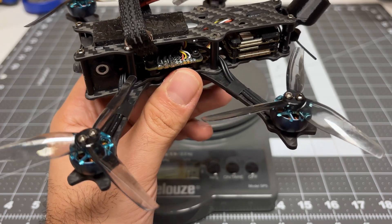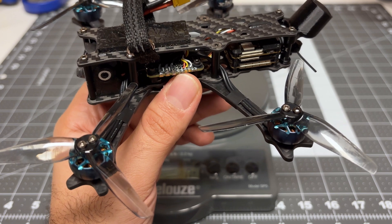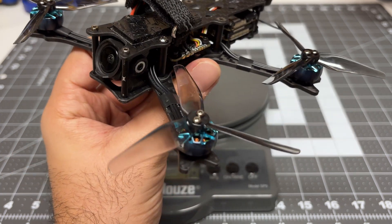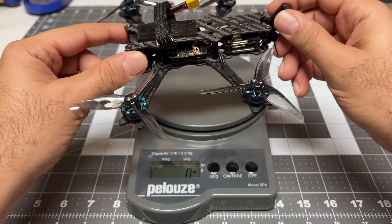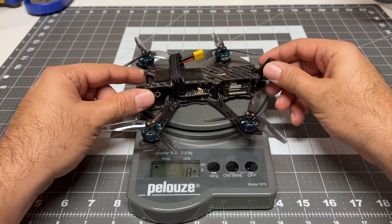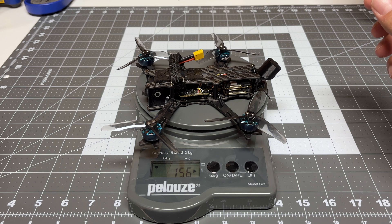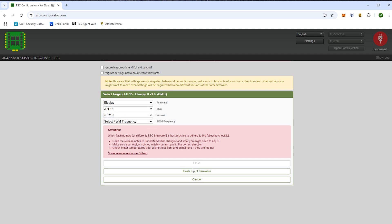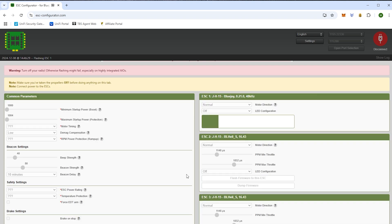We know that the Taker G4 weighs less, but how much of a difference does it actually make in a full build? My Siren F-35 used to weigh 161 grams with the old flight controller; now it weighs 156 grams. So we've saved five grams, or about two to three percent. Doesn't sound like much, but every little bit helps, especially at this low weight. Do bear in mind that the AIO comes preloaded with BLHeli S, so you do want to go to esc-configurator.com and install BlueJ when you're doing your configuration.